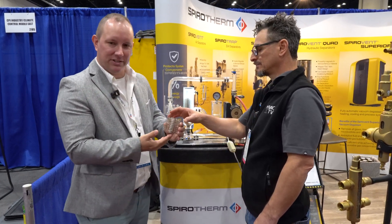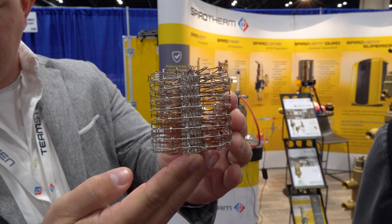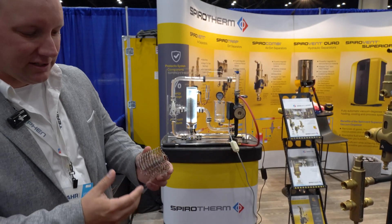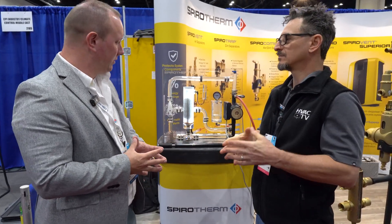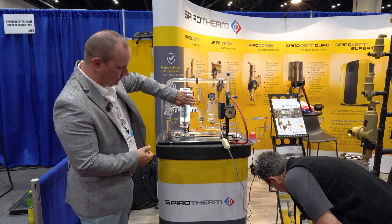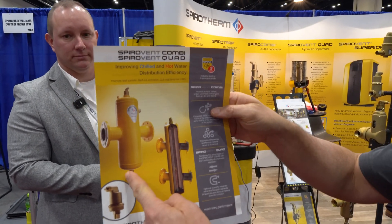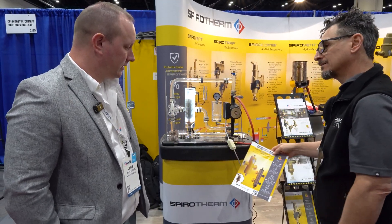There we go — there's a good view of it. So that's what the copper media looks like. It's not stainless — it has solder on the outside so it's got a shiny look to it. That's how we keep everything together. This is a combination air and dirt unit. You could do a dirt-only unit as well — we just take the top of it. This is the actual product — a cutaway of it. This is a combo Spirovent.